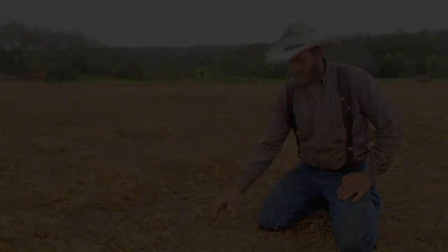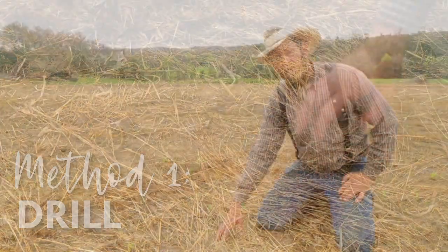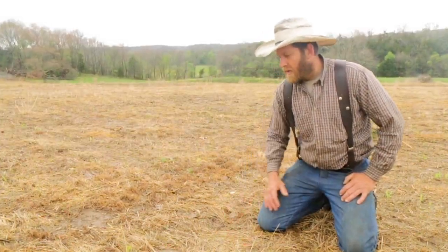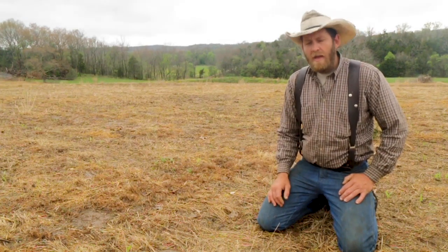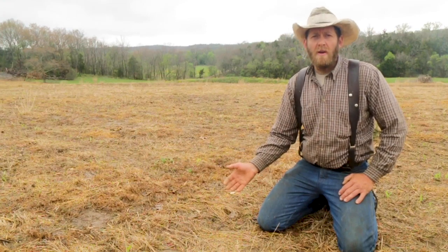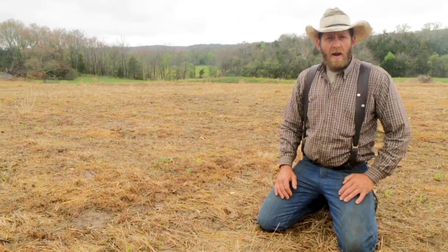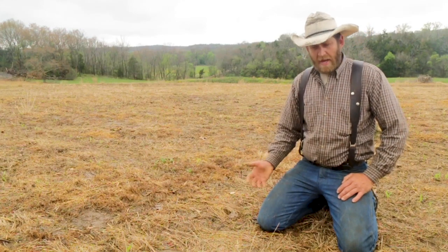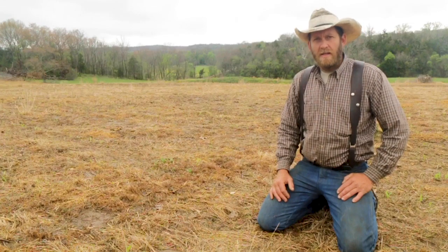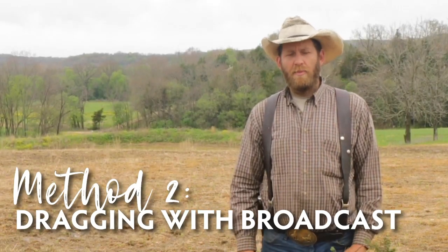Let's talk drill first. There's a little bit of thatch here on the ground and that would be fine — there's not enough to keep your drill from getting seed-to-soil contact; it'll cut right through it. Be careful not to go too deep. You're better off with your seed in the groove on top of that thatch than a half inch deep down in the ground. A lot of people plant too deep with the drill; it's just too easy to get too much coverage.